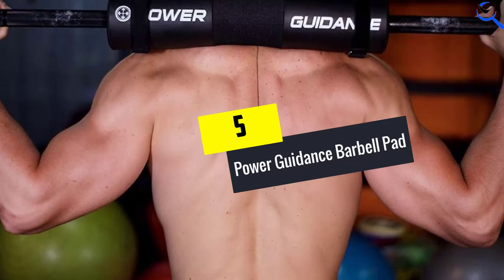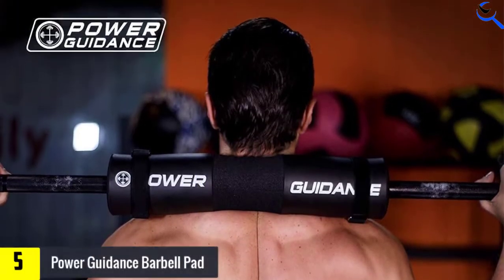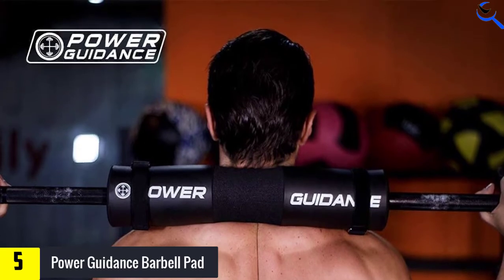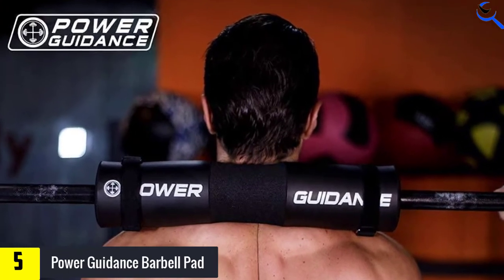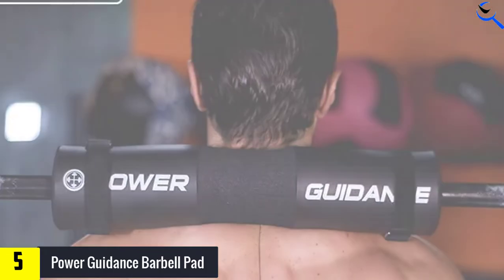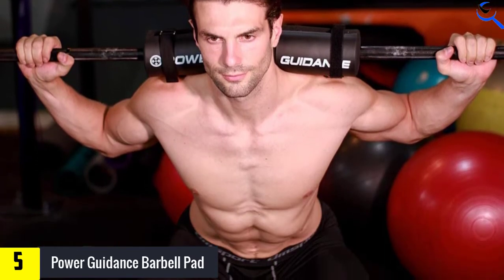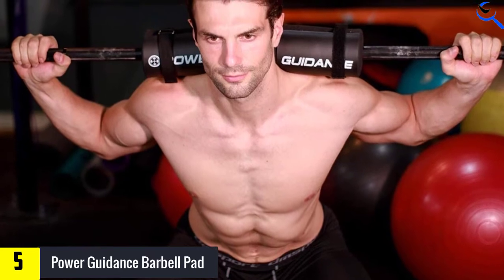Starting at number 5, we have the Power Guidance Barbell Pad. A super soft, high-density foam makes this very comfortable when you place it on the bar and use it for hip thrusts. It also comes with two securing straps that stop the pad from slipping on the bar. The thickness also means you can use heavy weight without feeling discomfort on your hips. Available in black or pink.